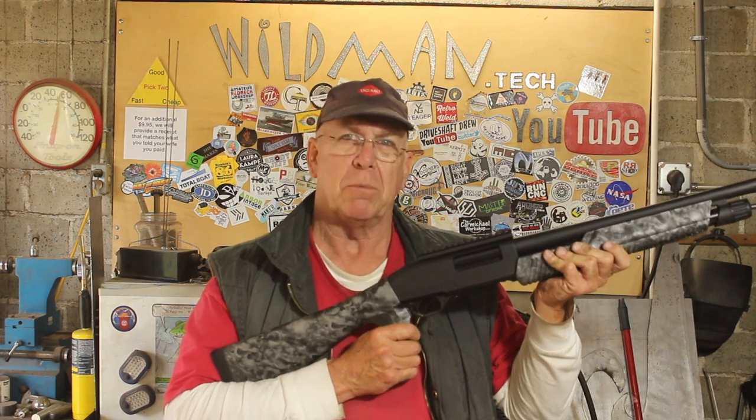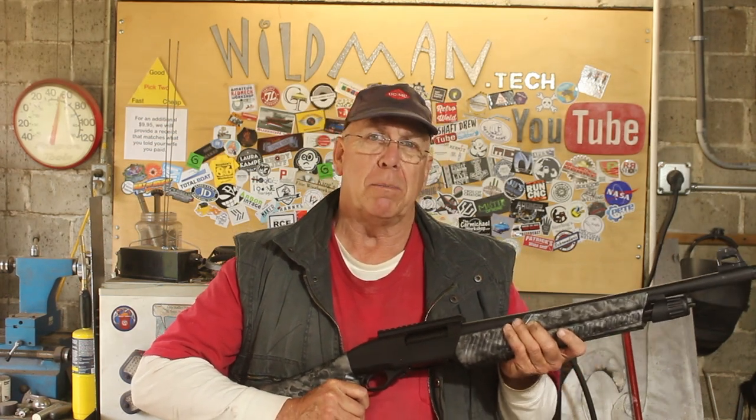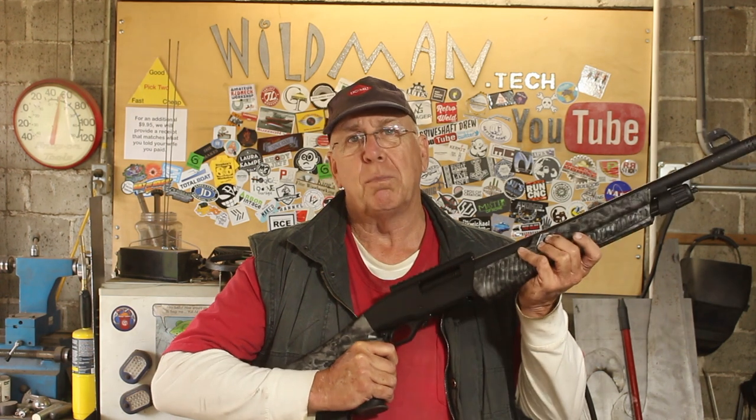Friends, this here is a Weatherby PA-459 12-gauge pump shotgun. Unlike my friends who own assault rifles like AR-15s and Mini-14s and claim to own them for sport, this is a sporting arm and the only reason I have it is for home defense.